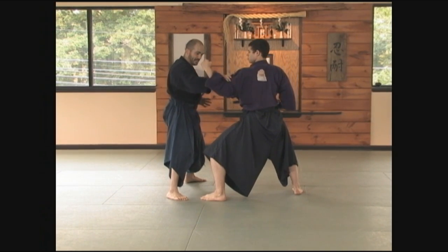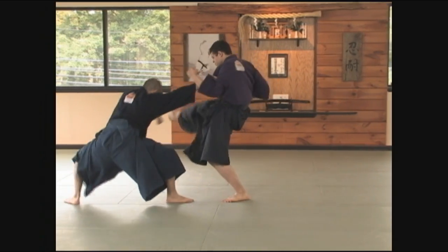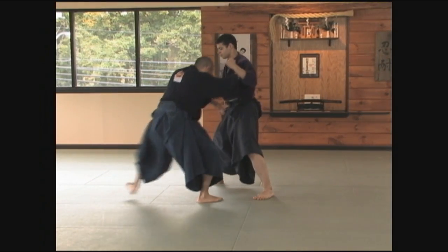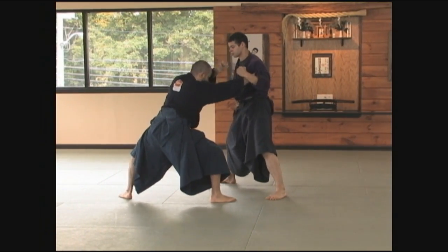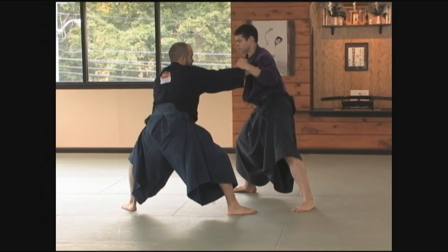Now my front is facing him, I control his arm, he kicks. My left foot steps straight back as though I'm stepping to Sagan Okamai. My arm comes underneath his leg in a sweeping motion.